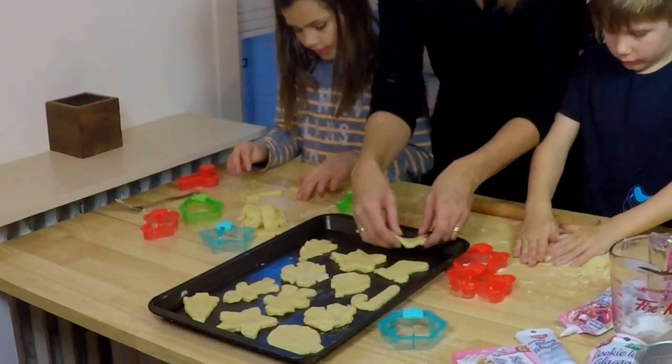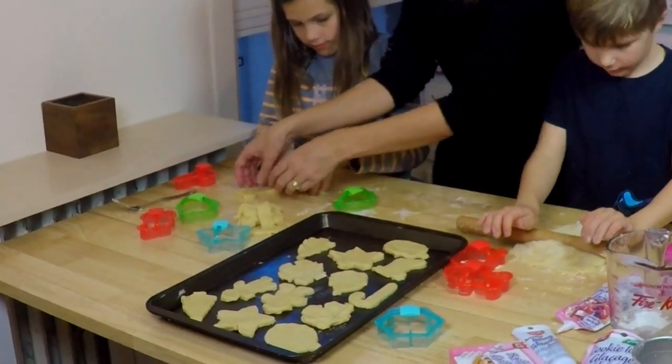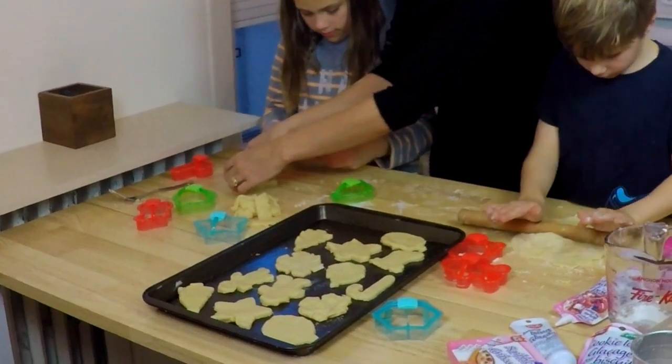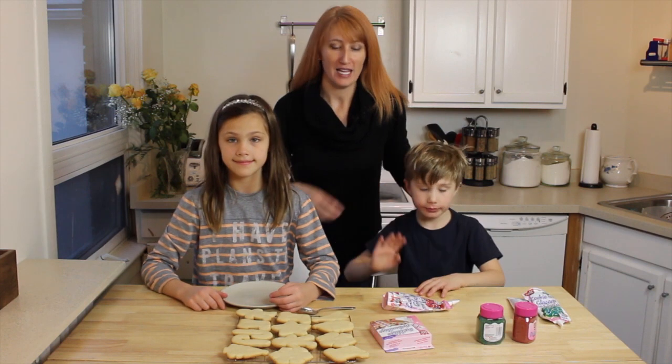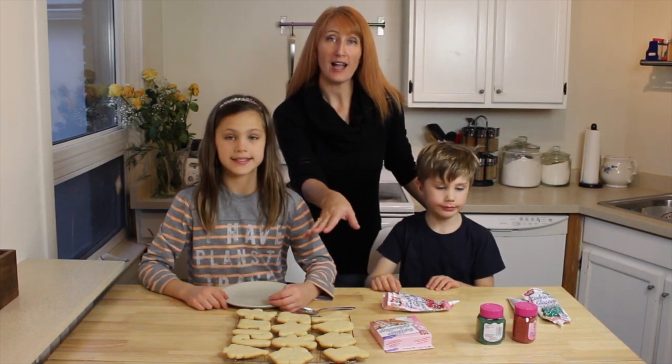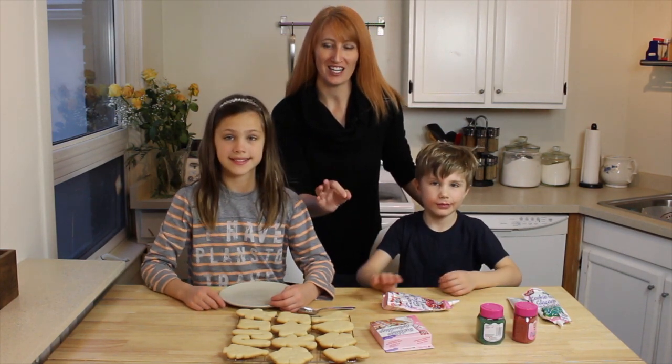Once you have all of your shapes cut out, you're going to pop them into a 375 degree oven for 7 to 10 minutes. They should be nice golden brown around the edges. Once they're finished baking, put them on a cooling rack and once they're cool you can start to decorate.